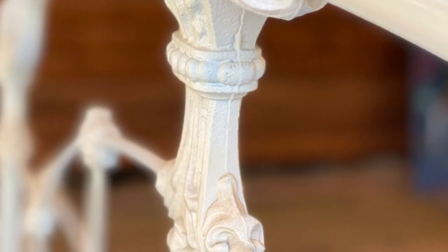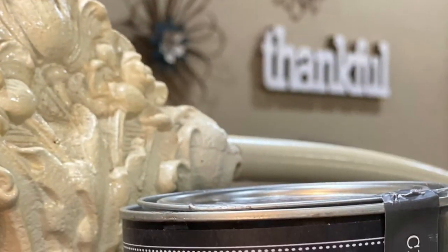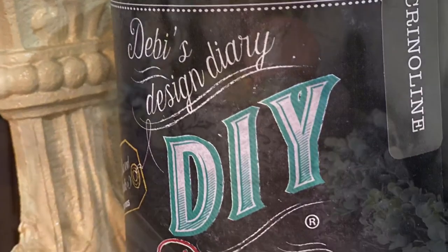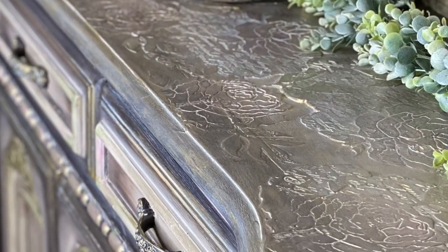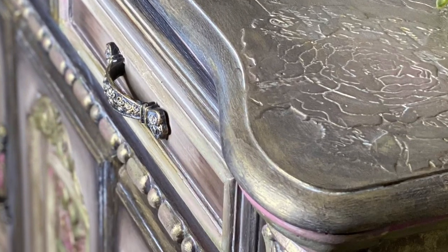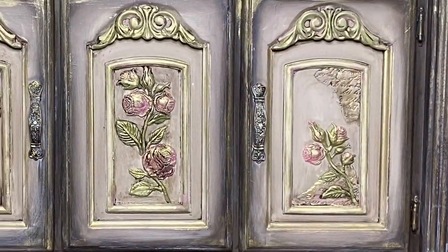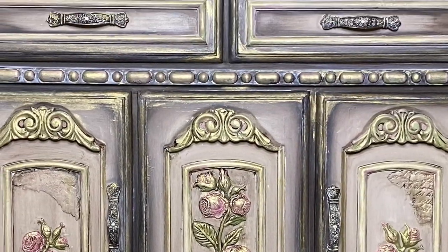This piece needed to match another piece I had already painted called My Fair Lady. This lady bought My Fair Lady and she wanted this piece to match it. I was really scared thinking, oh no, it's wrought iron — how in this world am I going to achieve the same look?